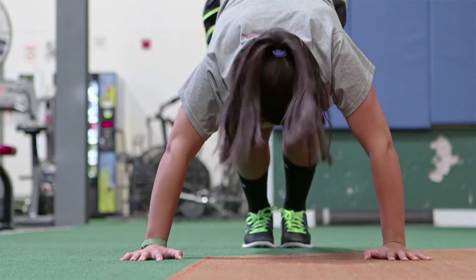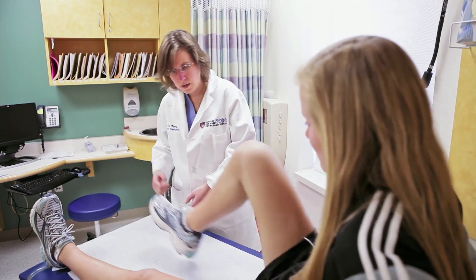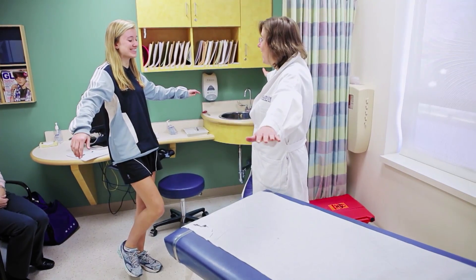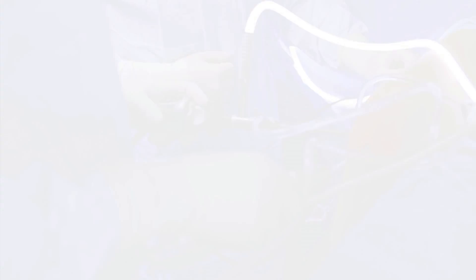For the life of a high schooler or middle schooler, two years is an infinite amount of time. Our idea was that instead of taking a graft, what if we could somehow stimulate the original ACL to heal back together? Maybe that would be a less invasive way of treating these injuries for these kids.